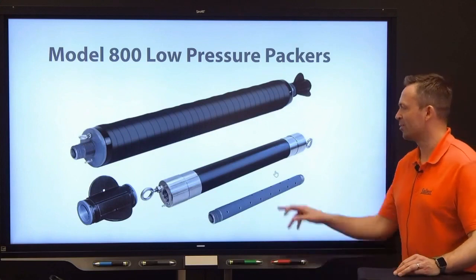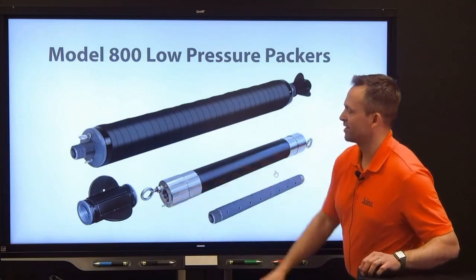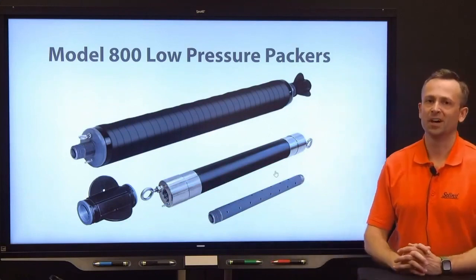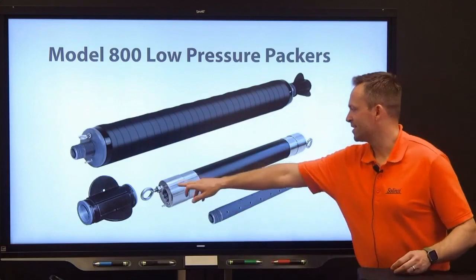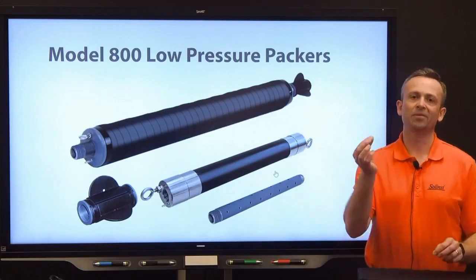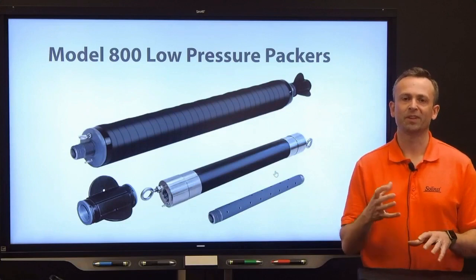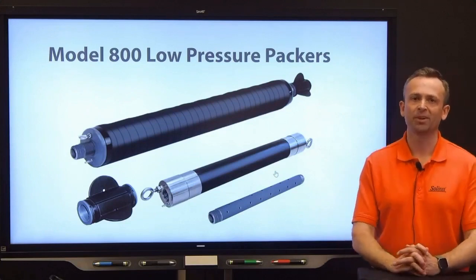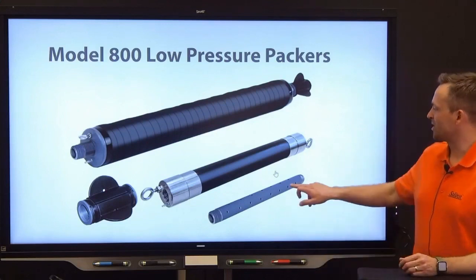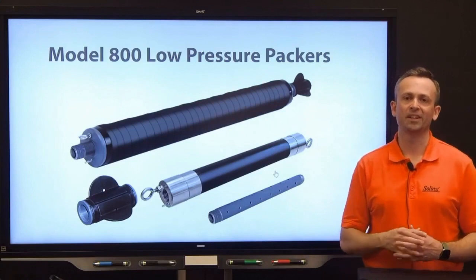Let's discuss the difference between a single packer and a straddle packer setup. The Solinst single packer has an inflation line barbed fitting used to run to the surface to inflate, and an eye bolt used to lower and raise the packers. The single packer has these on top, whereas the straddle also has a barbed fitting at the bottom so you can have the inflation line running to the second packer. When you use the hand pump at the surface, it inflates both the upper and lower portion of that packer setup. The base of a straddle packer also has a threaded piece, which allows you to put in the perforated straddle pipe — that's the length of section open in the isolated zone for monitoring.